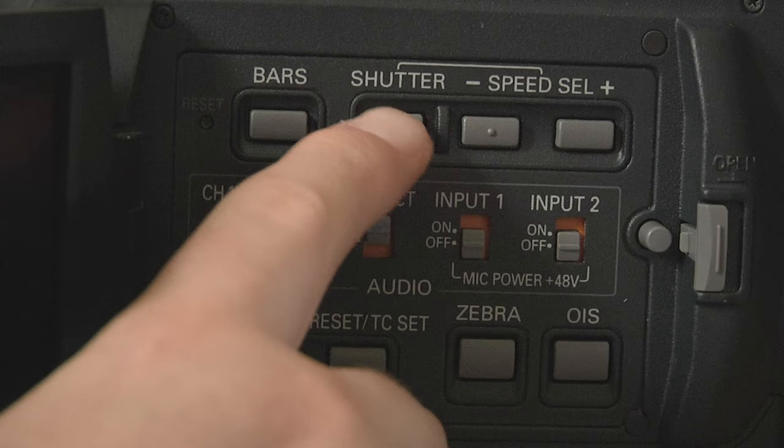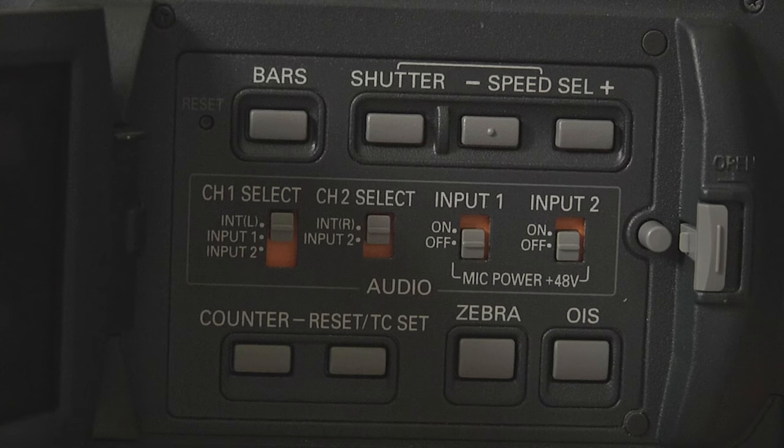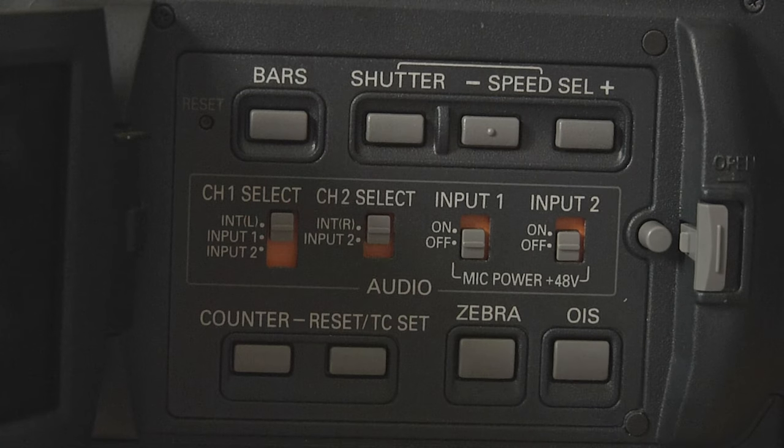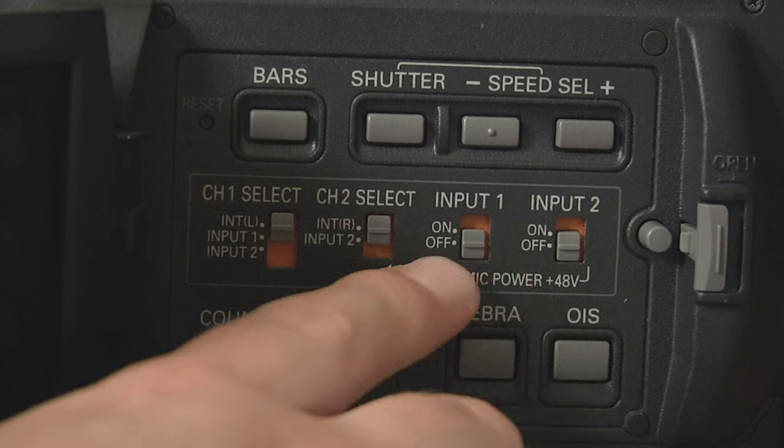Then you have your shutter — turn it on and off, and go up and down with your shutter. With these, if you're shooting in 50p or 60p, do not go over 1/500th shutter. 1/1000th or 1/2000th shutter is way too choppy and just looks terrible. So don't go above 1/500th — that's all the shutter you need. Then you have your channel audio select and phantom power. Phantom power gives power to shotgun microphones that don't have battery power — turn these off if you haven't got a microphone plugged in, as they eat power.